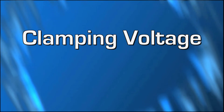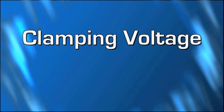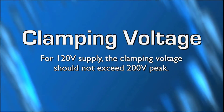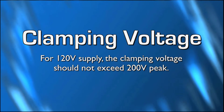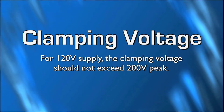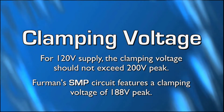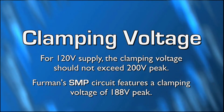For a 120 volt AC main supply, the clamping voltage should be limited to approximately 200 volts peak. Many typical SMP as well as conventional consumer-grade transient voltage surge suppression circuits may feature unacceptably high peak voltage ratings for their surge suppression. Furman's SMP circuit features a clamping voltage of 188 volts peak, approximately 133 volts RMS, which any component's power supply will handle without any stress or failure.